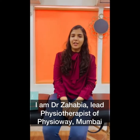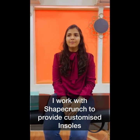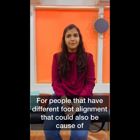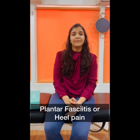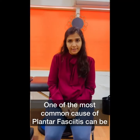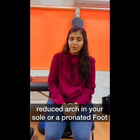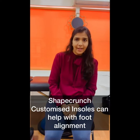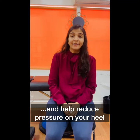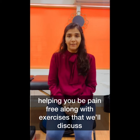I am Dr. Zahadia and I am the lead physiotherapist of the Physio Way in Mumbai. I work with Shape Crunch to provide customized insoles for people that have different foot alignments, which could be a cause of plantar fasciitis or heel pain. One of the most common causes of plantar fasciitis can be a reduced arch in your sole or a pronated foot.